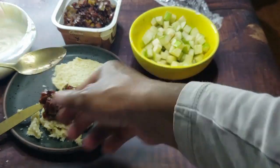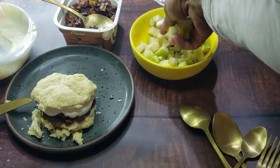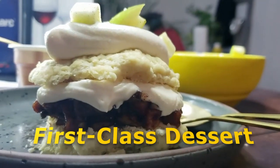Now we can put everything together. You can serve the biscuits a bit warm with the warm preserves, chilled cream, and a few fresh dices of Granny Smith for good measure. Maybe these are components you've had before, but have you ever had them together? My friend called this a first-class dessert.